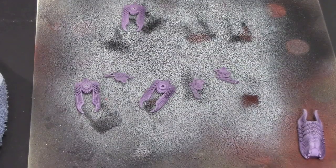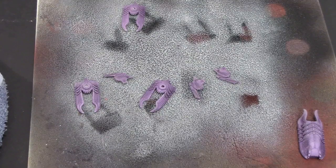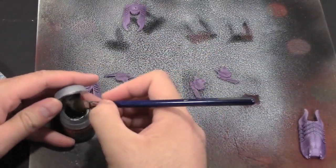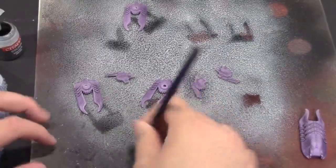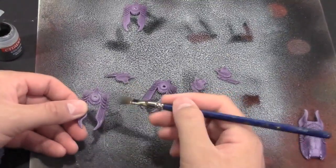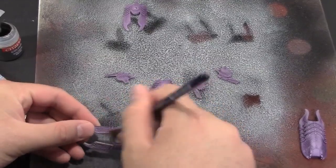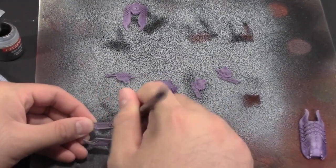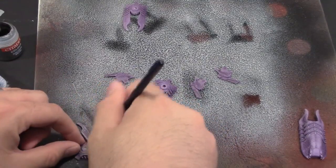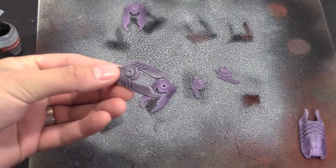The purple wash is done drying - now I'm going to bust out the Boltgun Metal and dry brush these models. What I'm going to do is just get a little dab of paint and work that off. It's dry brushing, not wet brushing, so make sure you're getting the majority of the paint off the brush. Then you're just going to dry brush and hit the highlights, getting some of that raised detail.